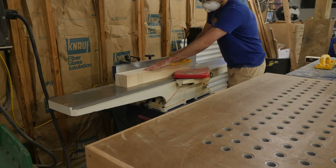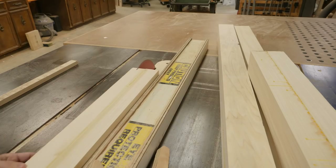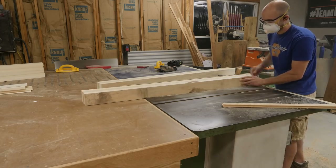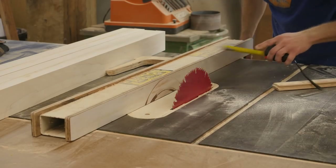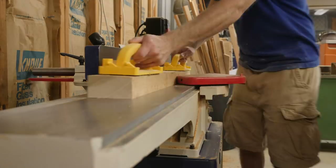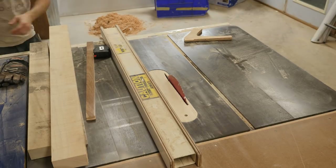To bring the legs down to their final dimensions, I head over to the jointer and machine two perpendicular sides. Once that's done, I use the table saw to clean up the rest — you could use the planer if you wanted to, but this is just what I did. For the remaining items that will make up the frame of the headboard and footboard, I go through the exact same process.